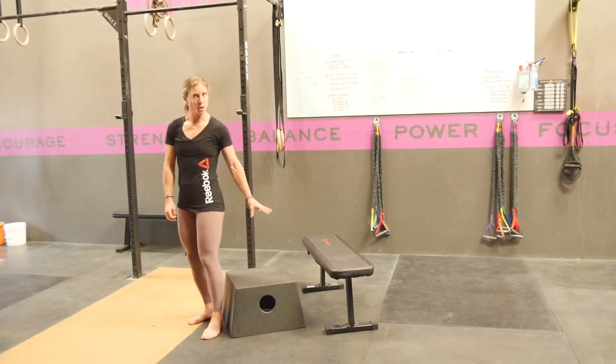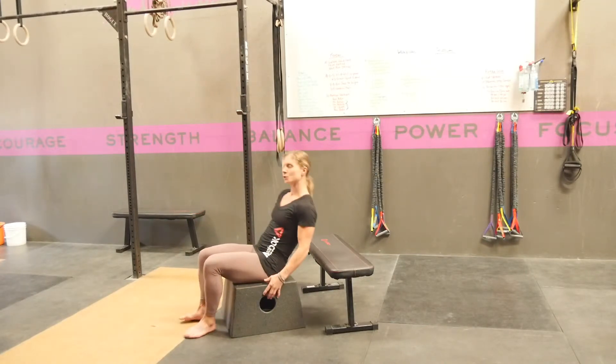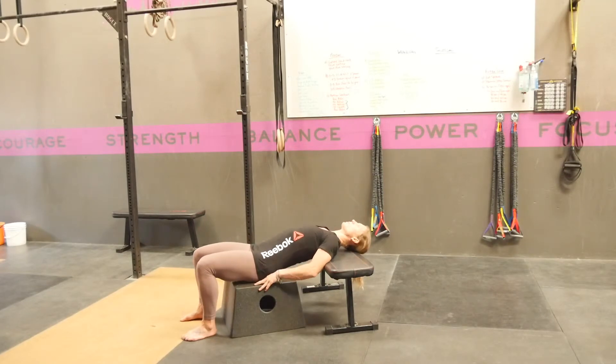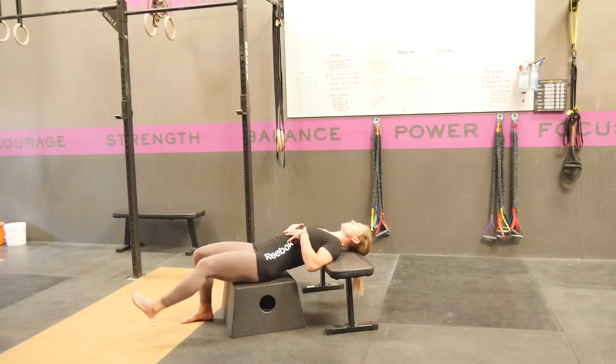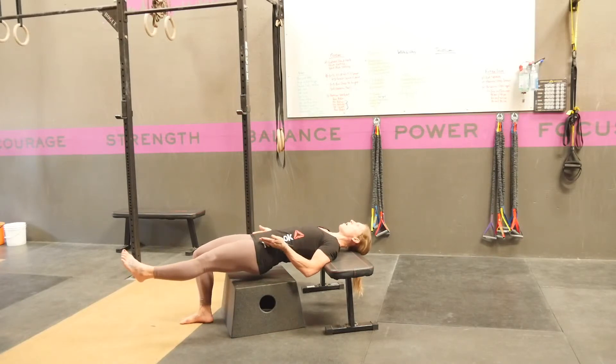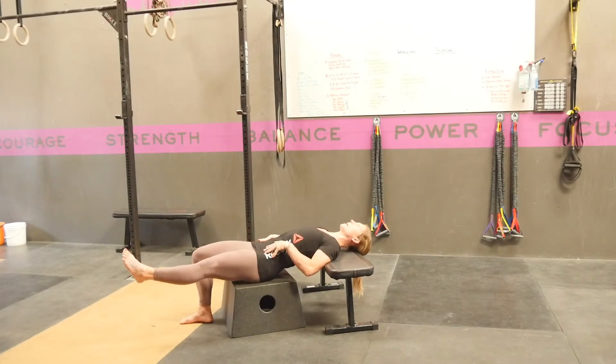You're going to set up a box a few inches lower than a bench. You're going to put your shoulders across the bench with your butt on top of the box. From here, keeping your ribcage down, you're going to extend one leg out in front of you and simply lift your hips up off the box and then put them back down.